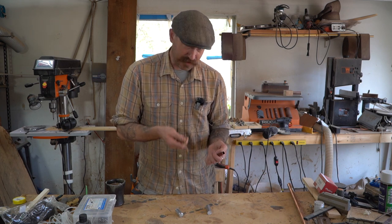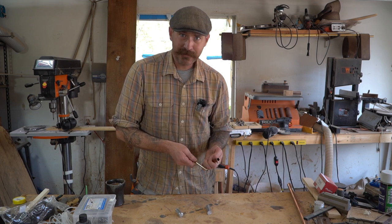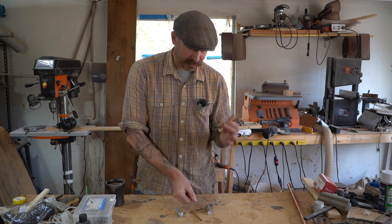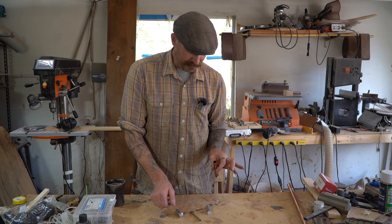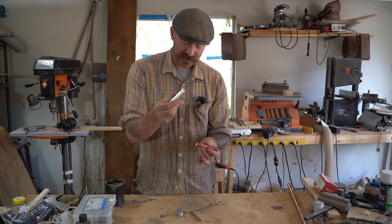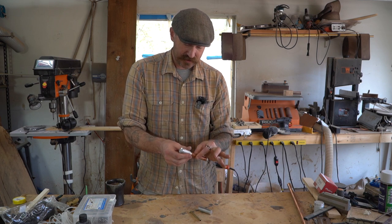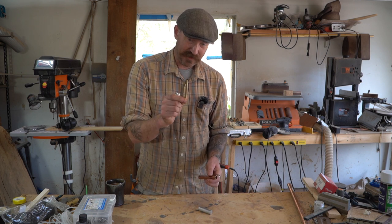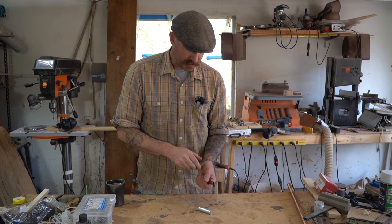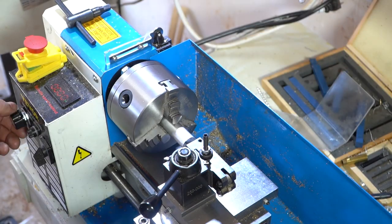I bought myself a cheap Chinese metal lathe, so we'll go over to that and start turning these pieces. The first thing I need to do is make the piston that will go inside there — I need to turn this piece down to a piston. I'm going to take this and create a plug that will go on this side, then do the same thing for the other tube: make a piston and a plug to go in it. All right, let's do it.